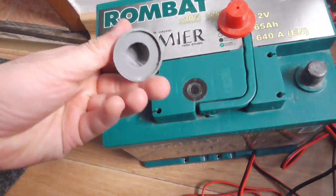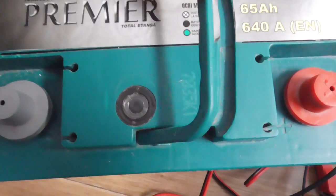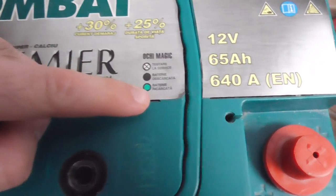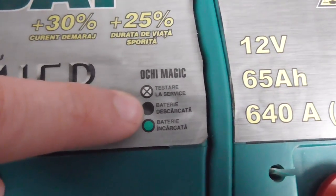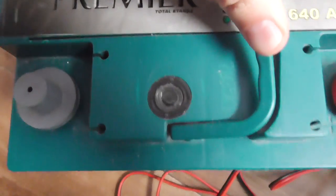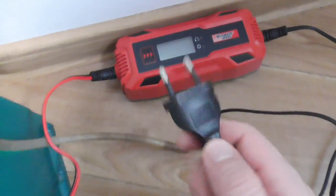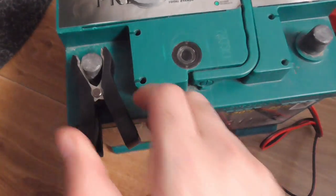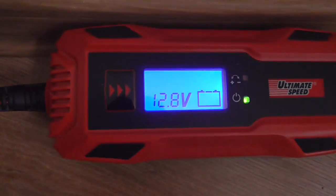Currently it's not really showing the green light. We can place the caps back — that's for the minus and that's for the plus. It says when the indicator is green it is charged, and when it's black it is discharged. This battery is not new, but from time to time I can see a little bit of green. To measure the voltage of the battery, you can use the charger itself — just plug it in first, then connect the negative and the positive to the battery.